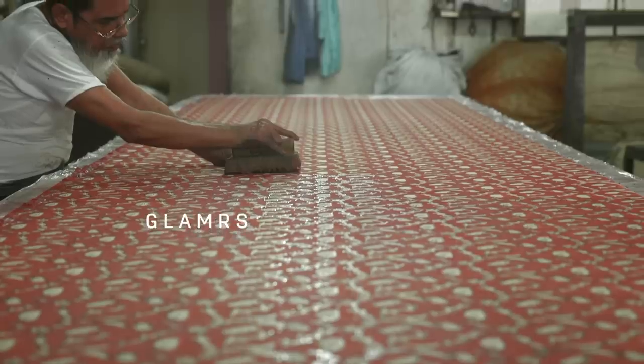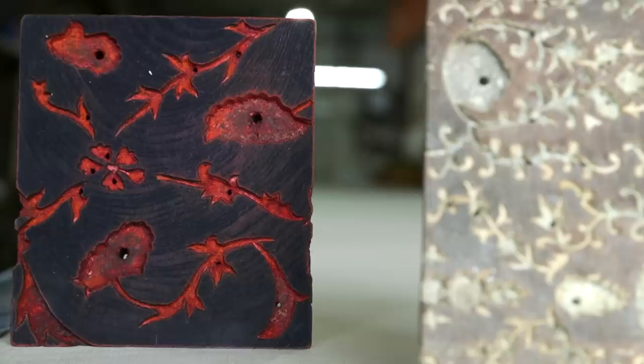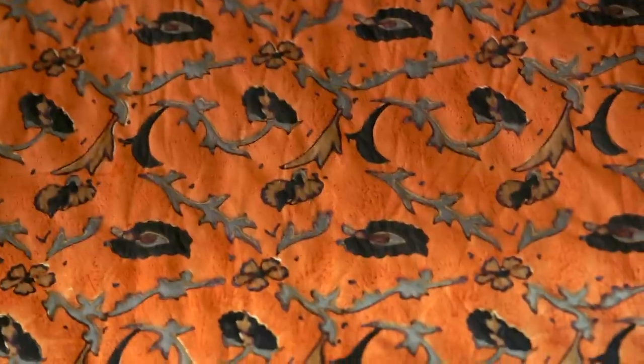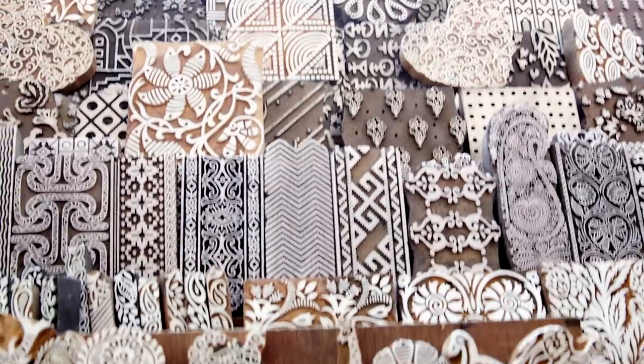Block printing, as you all know, is the oldest printing technique. It is an art form that utilizes hand carved wood dipped in a dye and stamped onto textiles like linen, cotton or silk. Hi, I'm Monisha and today I'm going to show you how you can block print using ready wooden blocks.